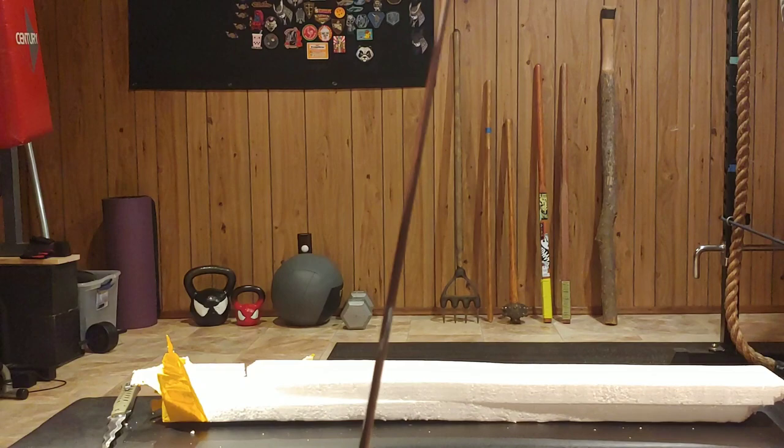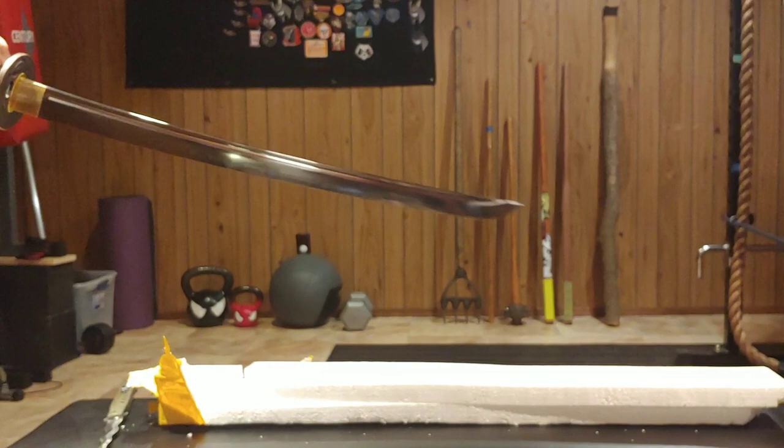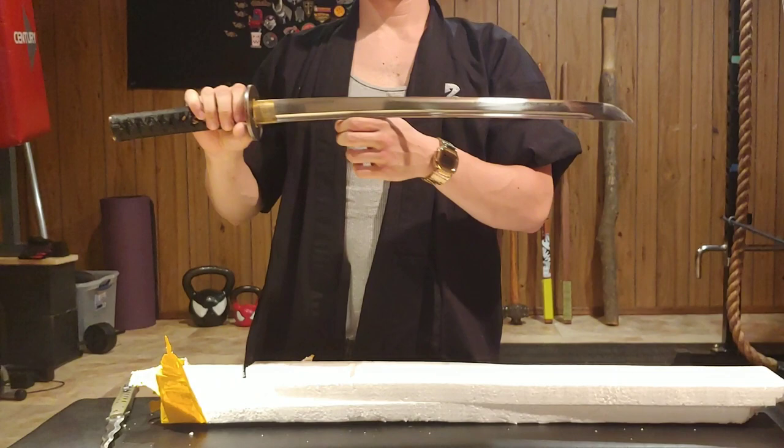It's a nice thickness. I was surprised how thick it actually is all the way to the point. I'm tempted already to do some cutting with it, so maybe we can get some cuts in.